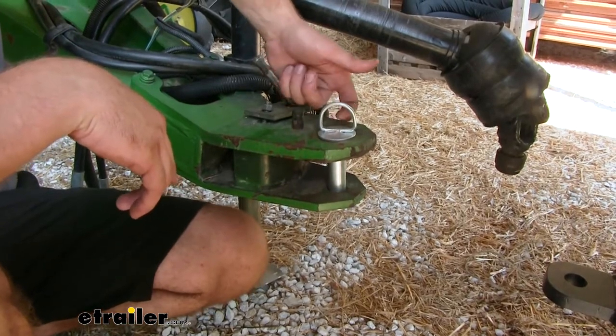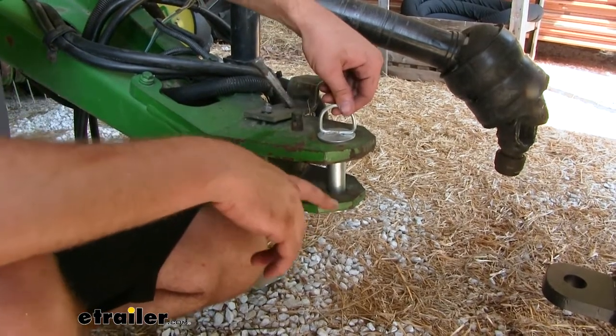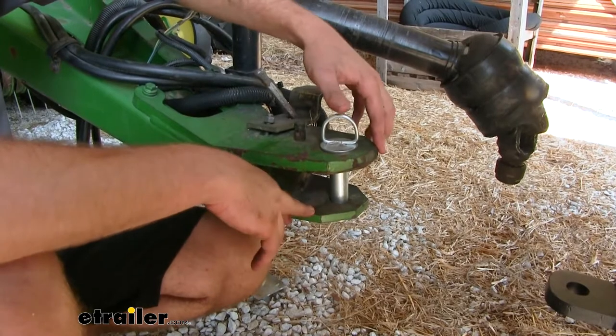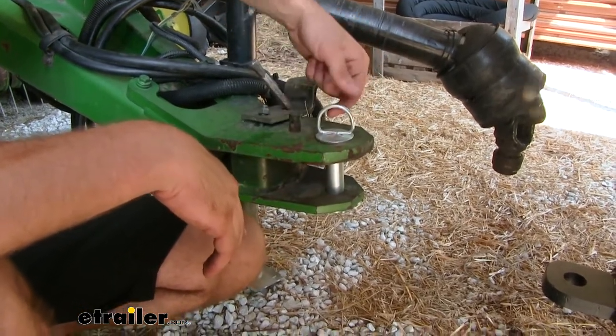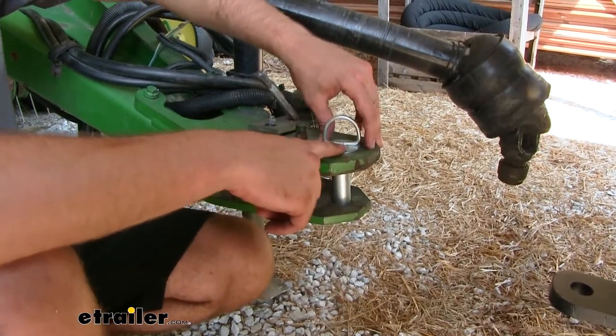It's also going to have this nice ring on the top, so if your trailer is ever in a bind — which often happens with these style trailers — you're going to be able to pull out on this ring with a greater force than what you would if you just had a flat plate.